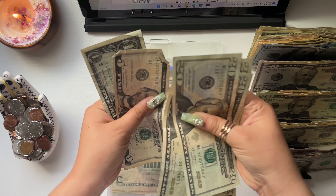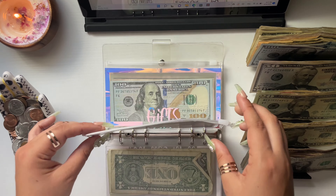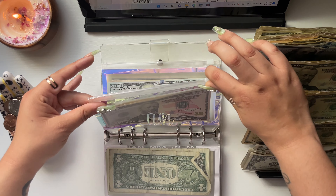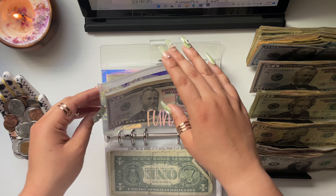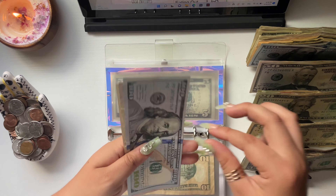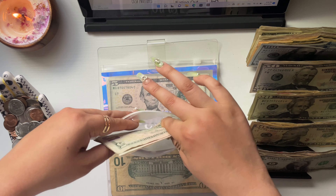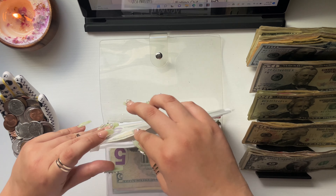Family time is getting $20 — I now have $87 in there. The fun envelope is getting $10. I have $80 in fun — I went to a club last night and thought I'd have to pay the $20 entrance fee, but it was free on Friday night, so I put that $20 back in this morning. Gifts is getting $5. In gifts I have $165 — I bought my mom some perfume, a card, and flowers for Mother's Day, and she loved it.